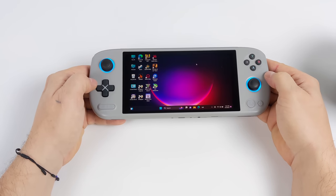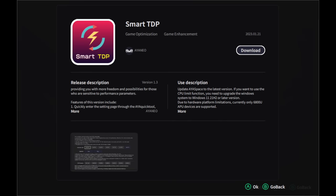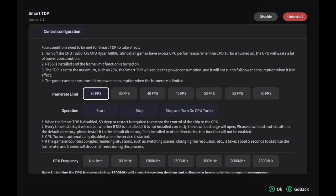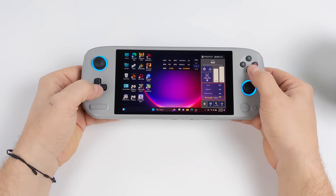They recently released a few mini apps, and my favorite is SmartTDP. It's really easy to download through Aya Space. Once you open it up, you choose your desired frame rate — 30, 35, 40, 45, or up to 60 FPS — and when you start a game it'll adjust the TDP and clocks to target that frame rate per game. You can also disable turbo mode, which sends more wattage to the GPU if a game needs more GPU than CPU, to save on wattage. In theory, with a lot of games, this can save battery life. For everything I'm testing in this video I'll be setting a static TDP directly from Aya Space.